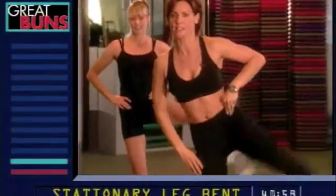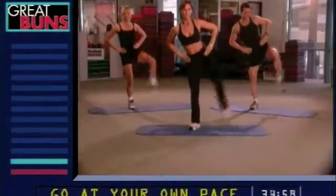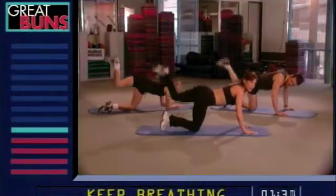Now that stationary leg, you want the knee slightly bent. Otherwise it's just too much pressure on the knee. Keep the abdominals in and really kick it out. Bring the knee up. Five more seconds. Good.